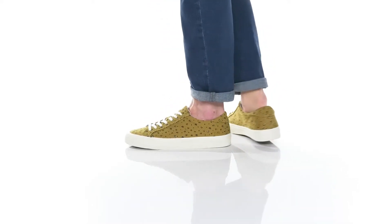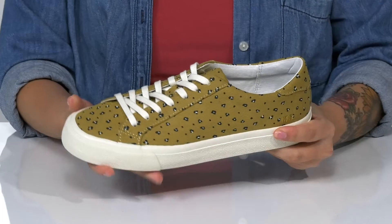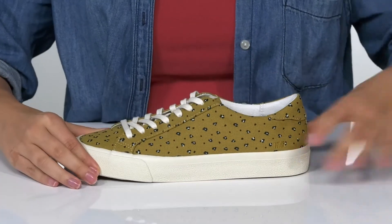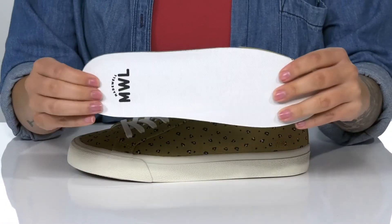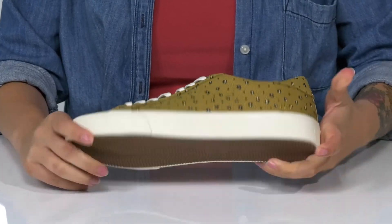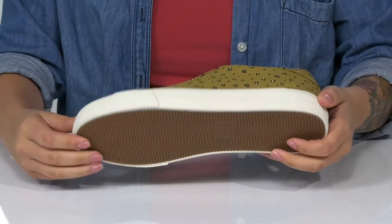These cute sneakers have a textile upper and they are a lace-up closure. There is a textile inner lining with padding around the collar. These also have a removable cushioned insole. That midsole has just a little bit of flexibility and underneath, there is a grippy outsole for traction.